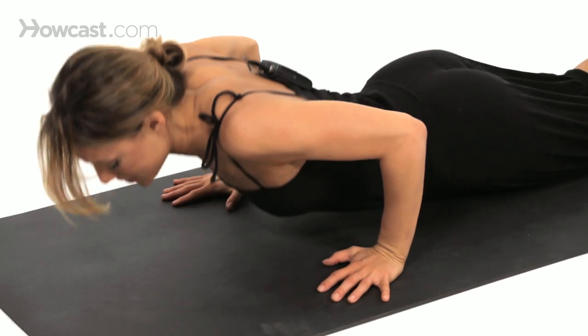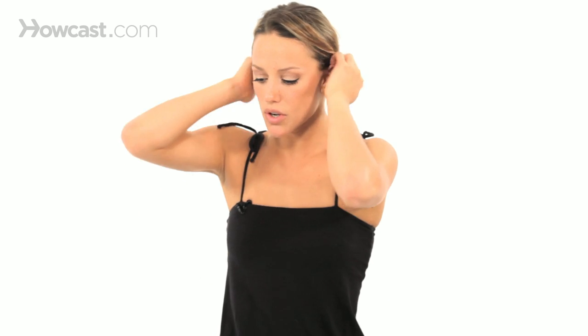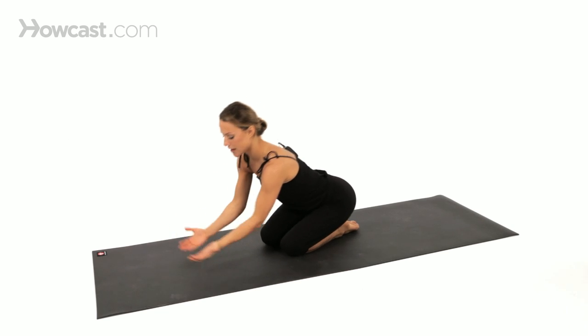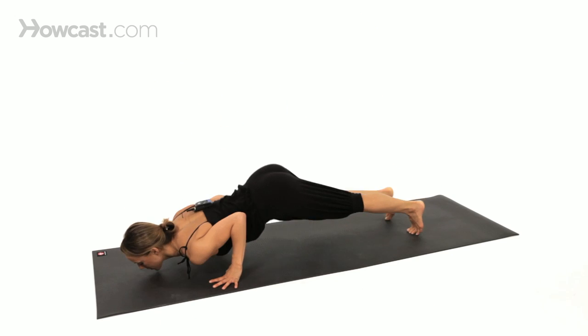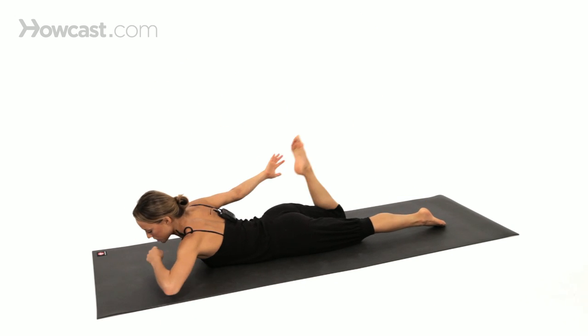Rest until the second set. That is Dhanurasana Bow Pose — that's one version. I'll do one more variation just so you can see the difference. In the first version, the thighs are lifting away from the floor. In this variation, the thighs will stay on the floor and you'll just think about kicking the shins directly back. You'll feel like it's a different energy altogether, but still a good one to do.